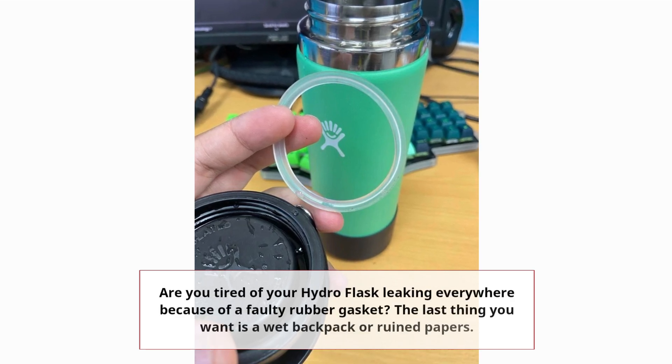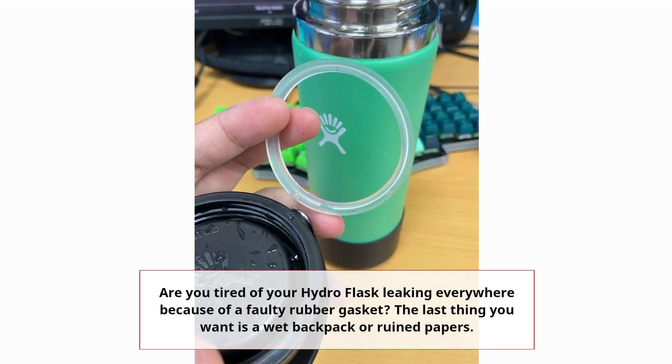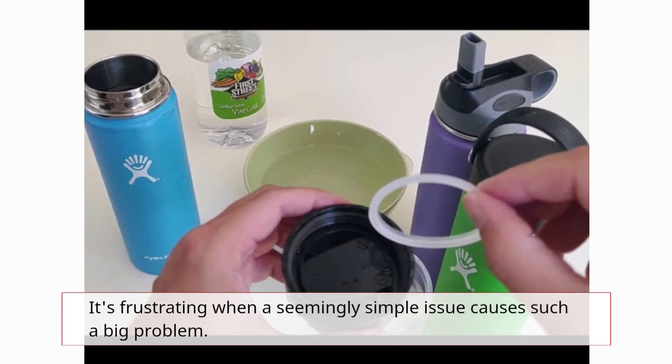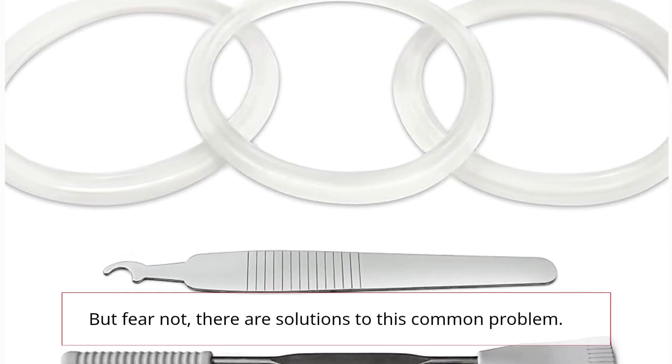Are you tired of your Hydro Flask leaking everywhere because of a faulty rubber gasket? The last thing you want is a wet backpack or ruined papers. It's frustrating when a seemingly simple issue causes such a big problem. But fear not, there are solutions to this common problem.